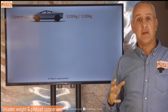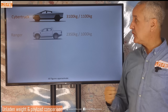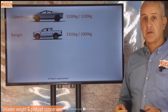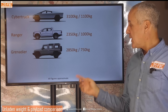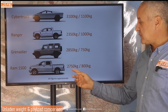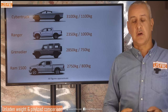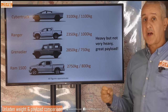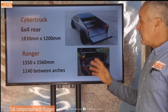These are the weights — and again it's surprising it's not actually all that heavy: 3.1 tonnes. It has a payload of 1,100 kilograms. The Ranger's typical kerb weight is around 2,300 kilograms with a payload of around 1,000 kilograms, maybe just under. The Grenadier is 2,850 — not a million miles away from the Cybertruck. The Cybertruck is heavier, as you'd expect from an EV, but it's not a whole tonne or even half a tonne heavier. It's got really good payload, and to me that's the first thing I look at — does it have payload, can it tow? If yes, I'll look at it in more detail.